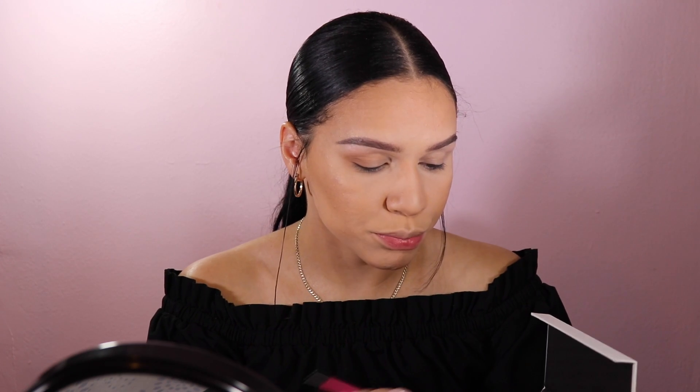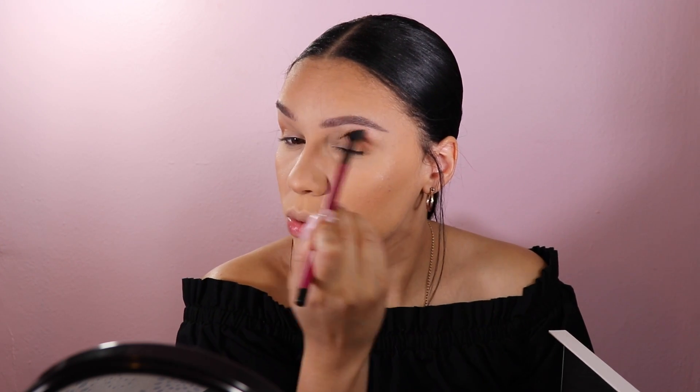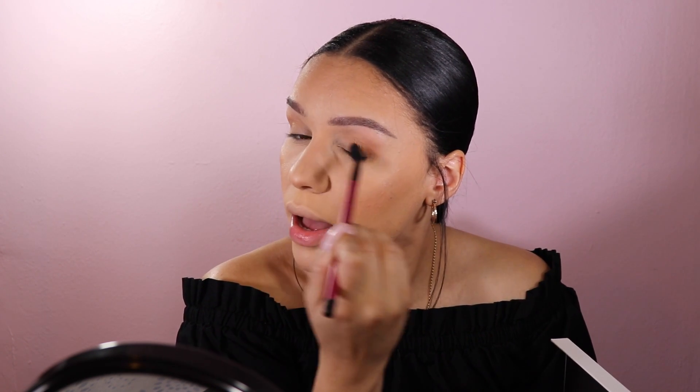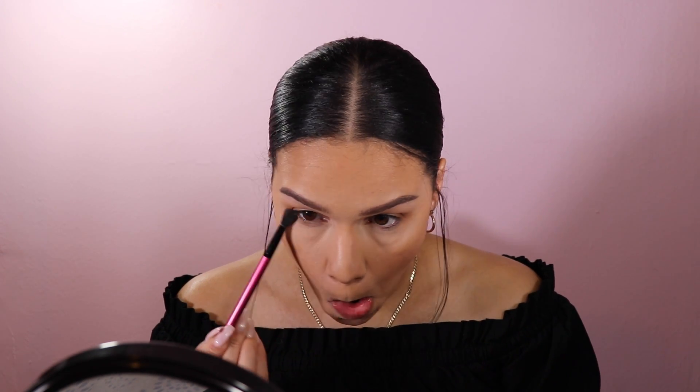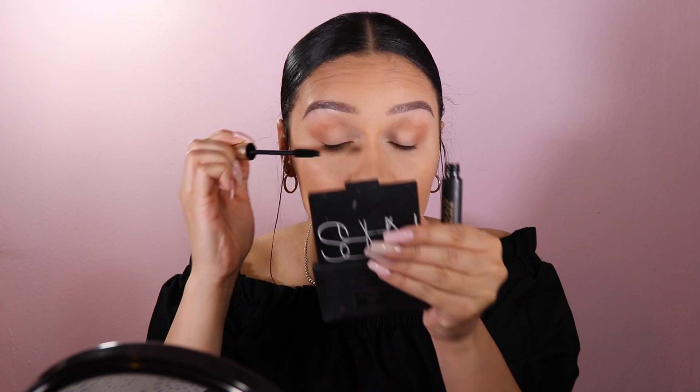My eyelids aren't ashy and crusty anymore, so this is actually the only color we're going to use in the eyes — just keep it like that. Then I take the tiniest bit with the same brush and just run it along the lower lash line just to get a little something, and that's it for the eyes.